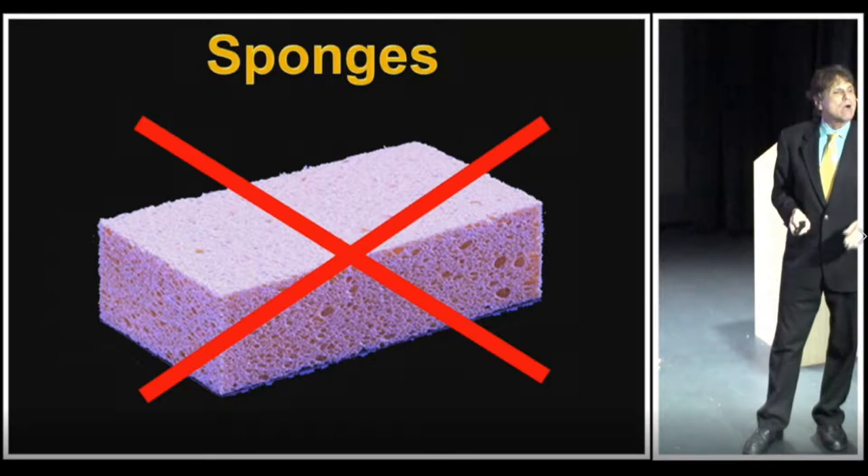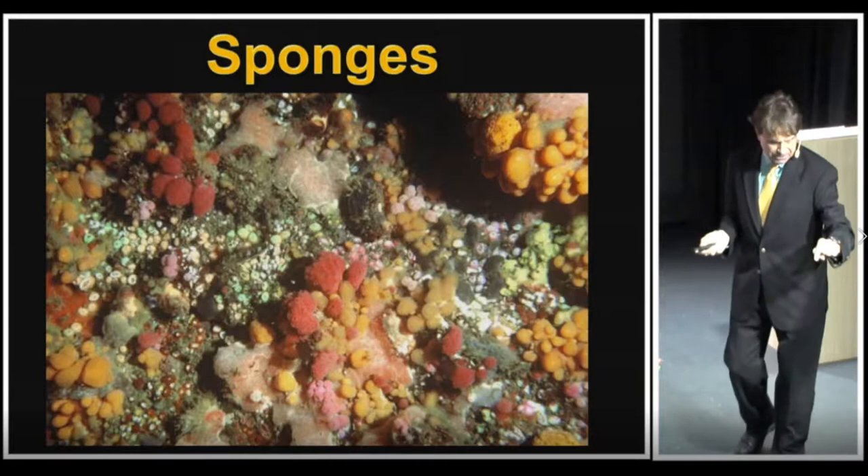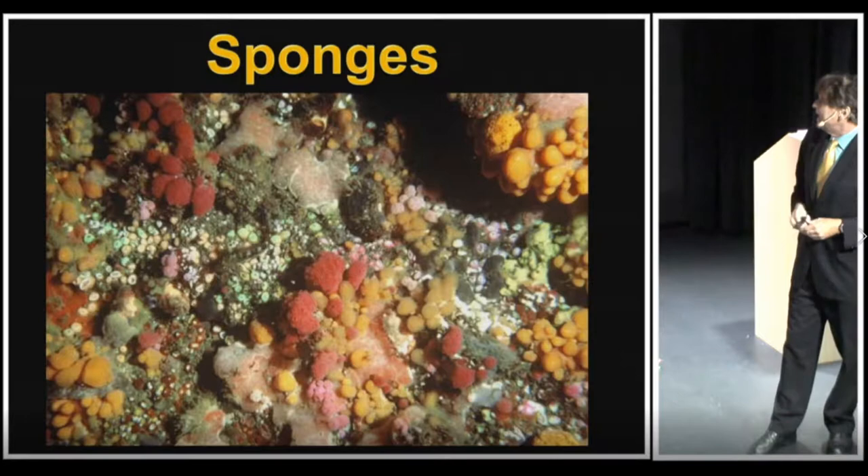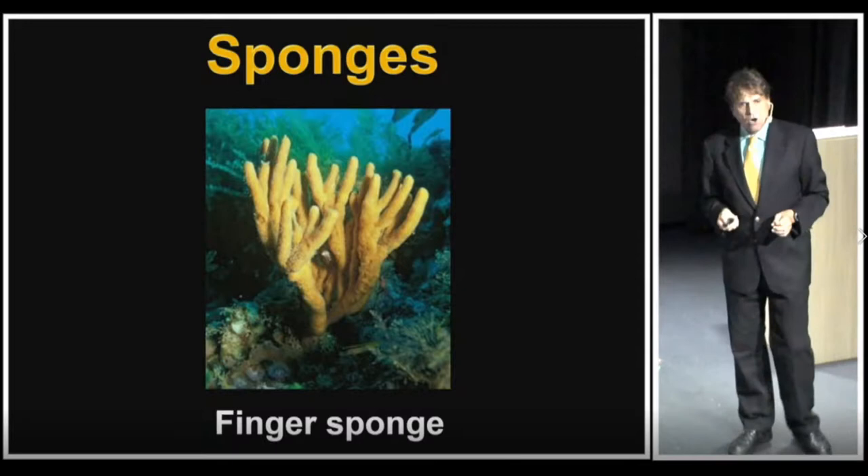In the waters of New Zealand, this image shows several species of sponges — those bright orange and reddish colored splotches that you see in this image right here. Sponges themselves are the simplest of the many-celled animals.